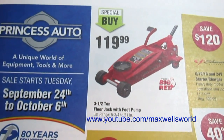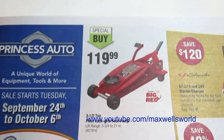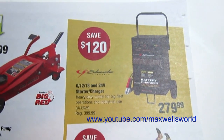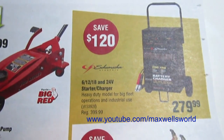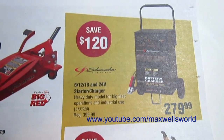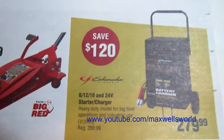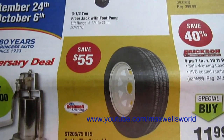Right over here to the right there is a three-and-a-half ton floor jack with foot pump on a special buy for $119.99. And right over to the right of it we have a 6V, 12V, 18V, and 24V starter charger, heavy-duty model for big fleet operations and industrial use. Regular price is $399, on sale for $279.99 — a savings of $120.